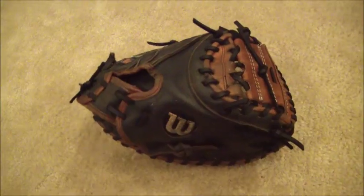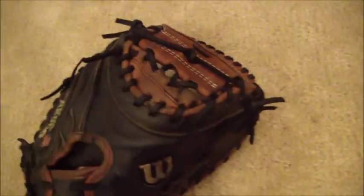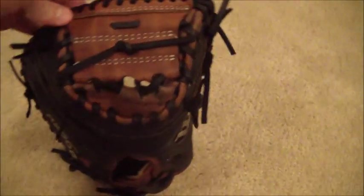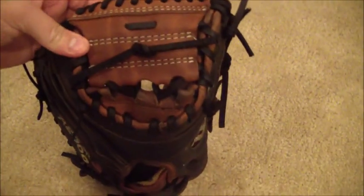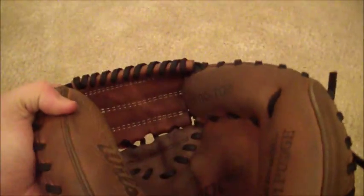Hey guys, Kevin at Gloverelace.com. And here is the after shot of this catcher's mitt, the Wilson A2000 1791 Pro Stock Catcher's Mitt. As you can see, if you remember from the first part of this video, we went ahead and I had to replace the web as the old one was defective, and I've darkened this piece to try and match the leather as close as possible. It's not a perfect match, but the holes did not line up so I did do a slight modification in the web.